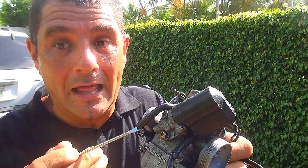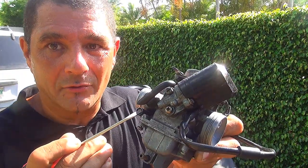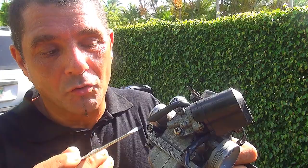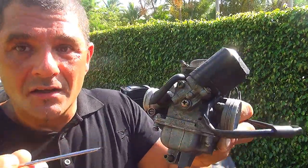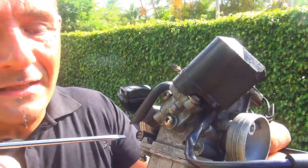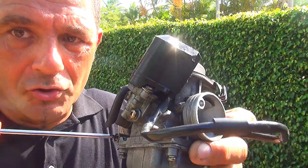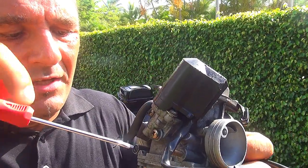There is a video on YouTube you can check on how to unplug this one, because the screw that comes from the factory is here but sometimes it's just plugged. You just have to remove the plug and you can find where the screw is. You're going to need a flat screwdriver to remove this screw.